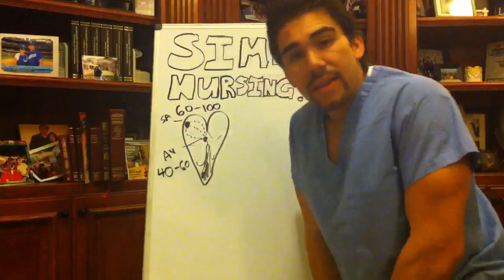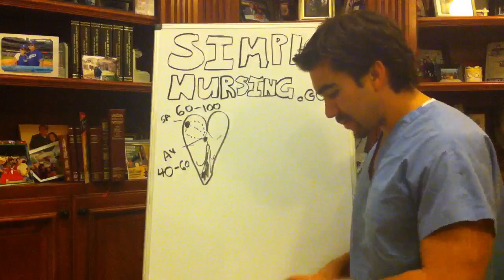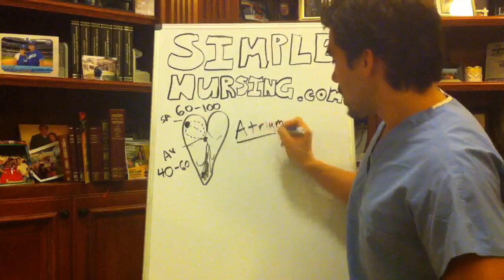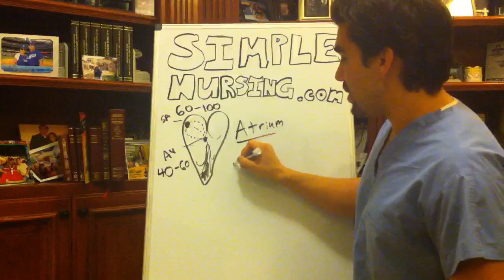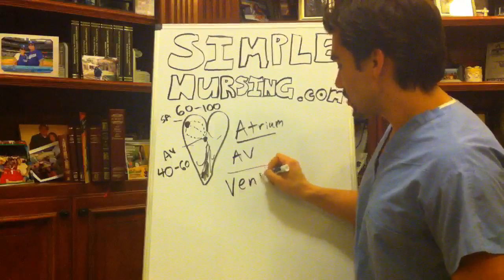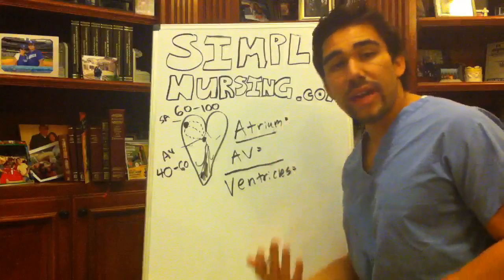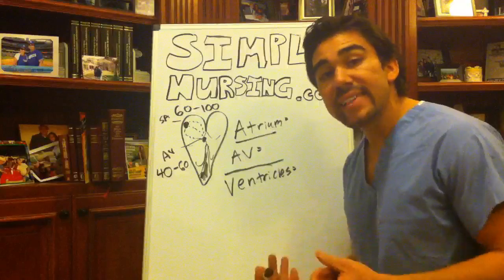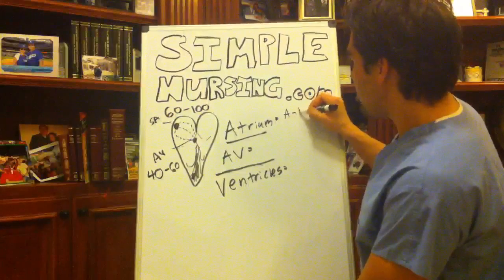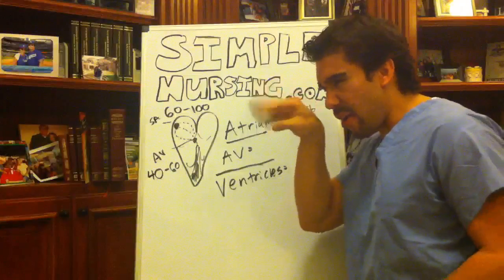So let's talk about what happens when things break down. Looking at the study guide: you have your atriums, your AV node, your AV septum, and your ventricles. When things start to break down, you can have the SA node firing way too quickly — something called AFib, atrial fibrillation. It's almost like the Fourth of July in your heart; that SA node is like a machine gun shooting out all these electrical charges.